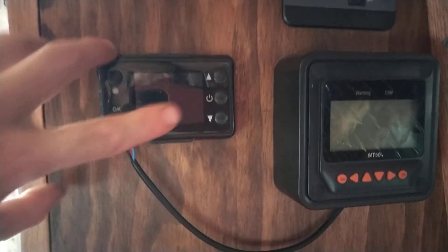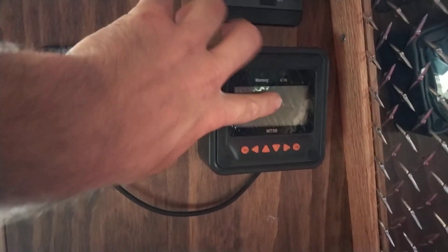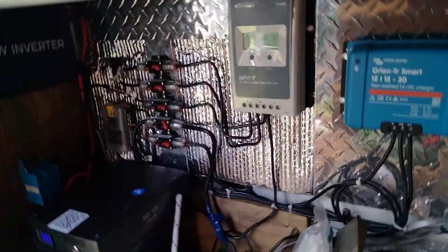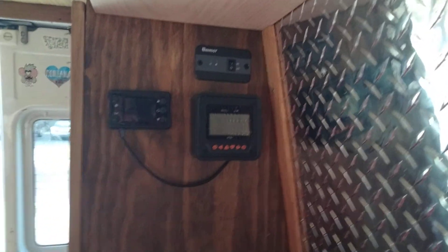There's my heater controller, the Renogy inverter, and the remote control interface for the EPever — that's the MT50. For some reason it's not communicating anymore, but that's another thing I'll have to figure out later. I can still communicate through the app on my phone.